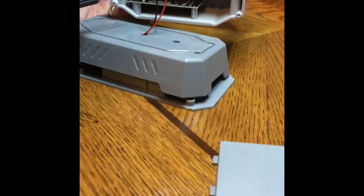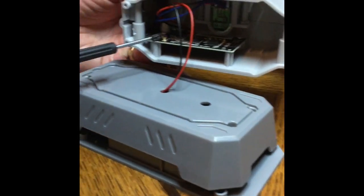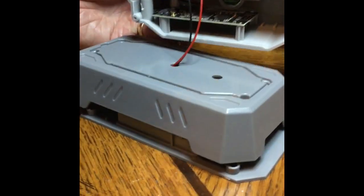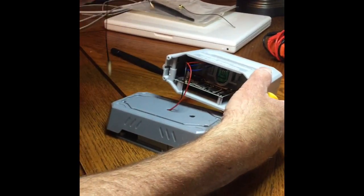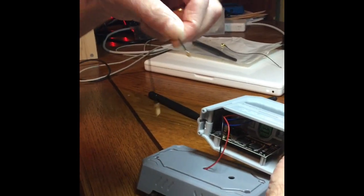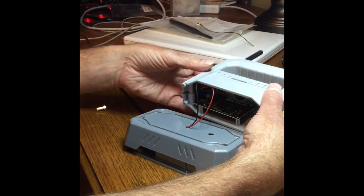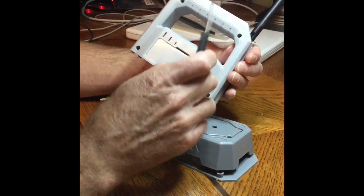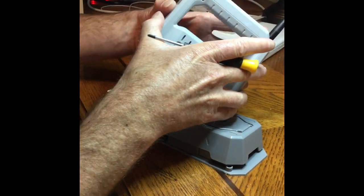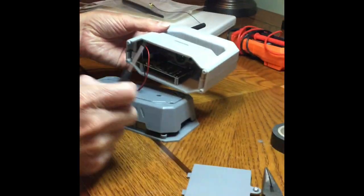And I can see what we need to get to right here. This is what's called a UFL connector — that's where the antenna attaches, and that's the same connector that's on our new antenna. Believe it or not, that's actually a snap-on style connection. But before we mess with it, I'm going to go ahead and remove these four screws.